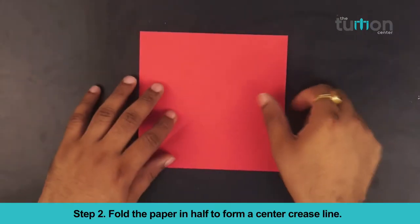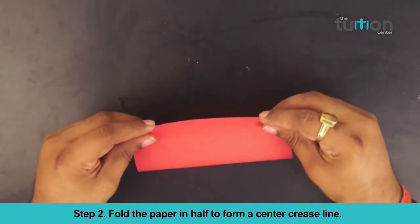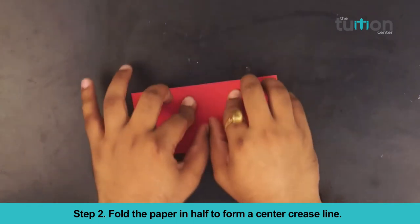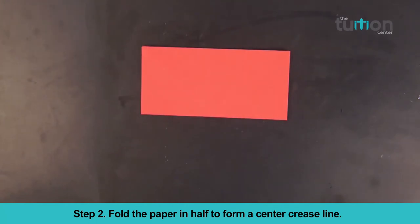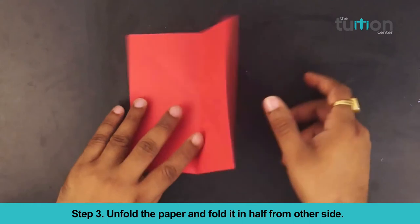Fold the paper in half to form the center crease line. Unfold the paper and fold it in half from the other side.